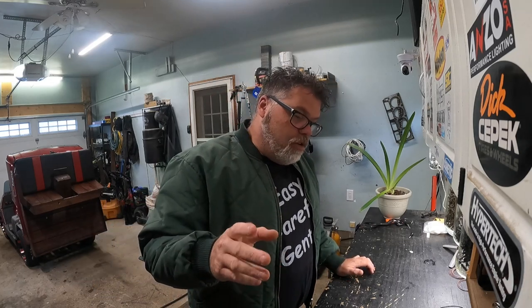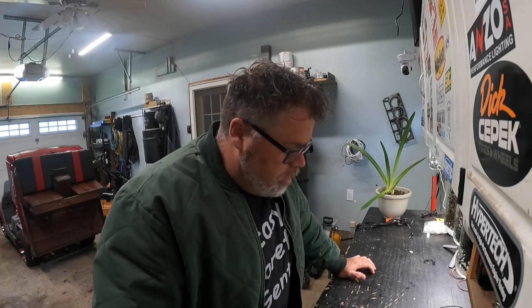I picked up something yesterday from my local Snap-on dealer. He just caught me at the right time — he got me right over. Every time that guy walks up to me he gets me. Normally it's with a flashlight, but this time he got me with something else.